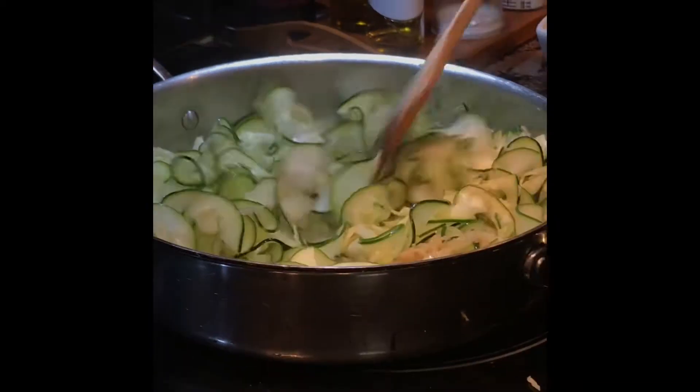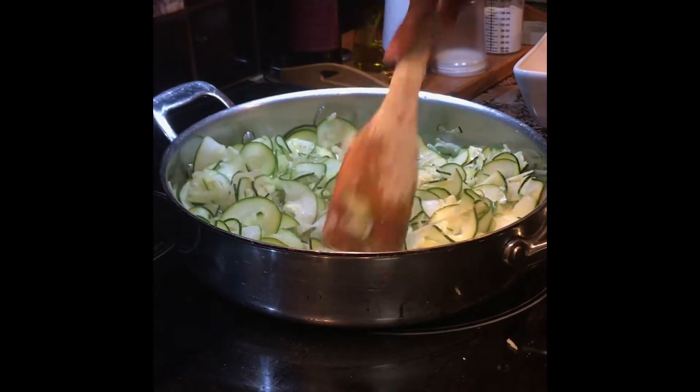We're going to let this cook down and we'll check back in when it's done.